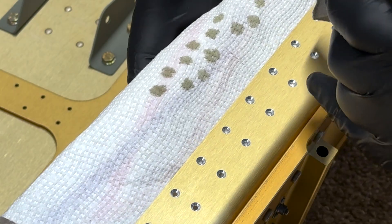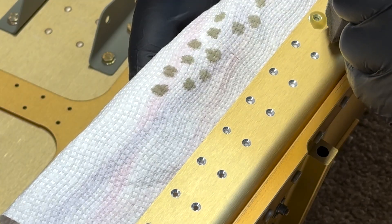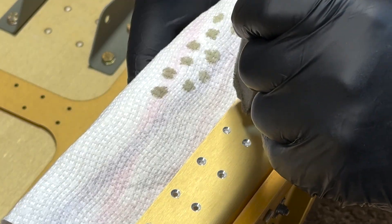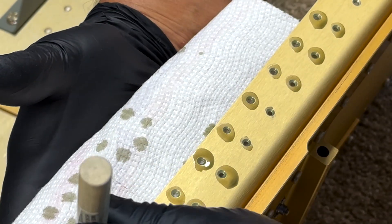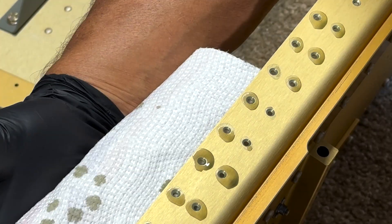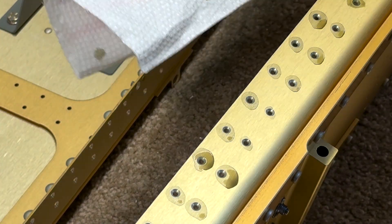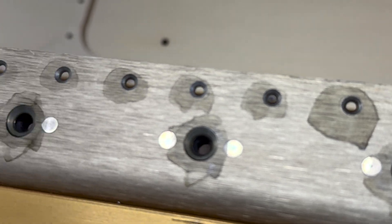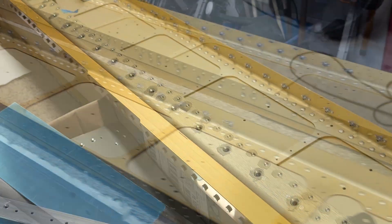All of these countersunk areas then get spot primed to prevent any corrosion from attacking the spars where I have now removed all of that beautiful allodyne coating. While it isn't nearly as pretty anymore, it's very well protected — and let's be honest, no one is ever going to see these again once it's assembled.